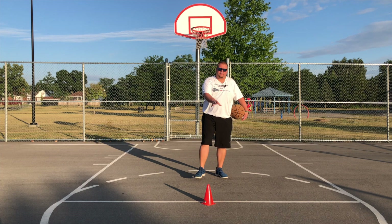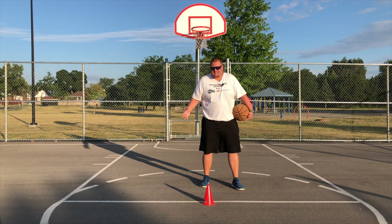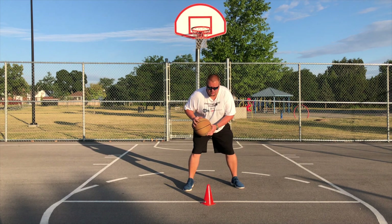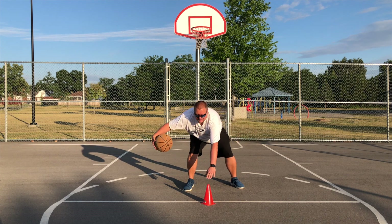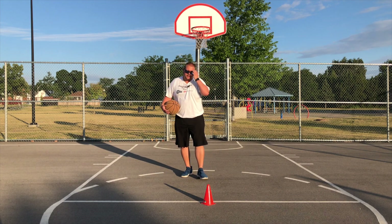So first we're going to start with a pylon in the middle. In this first drill, the basic version is to get shoulder width apart with your legs, up on your toes, shoulders over the knees, over the toes, and we'll be crossing and touching that cone. That's the most basic version of this drill.